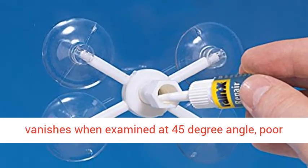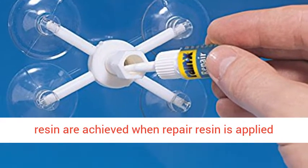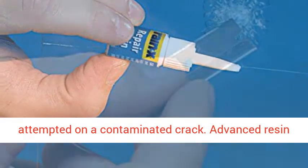Crack vanishes when examined at a 45-degree angle. Poor results are achieved when repair resin is applied quickly, leaving air pockets, or when repair is attempted on a contaminated crack. Advanced resin formula.